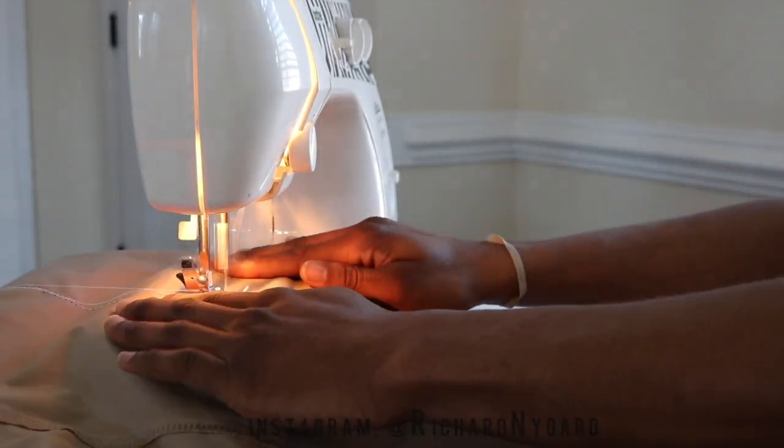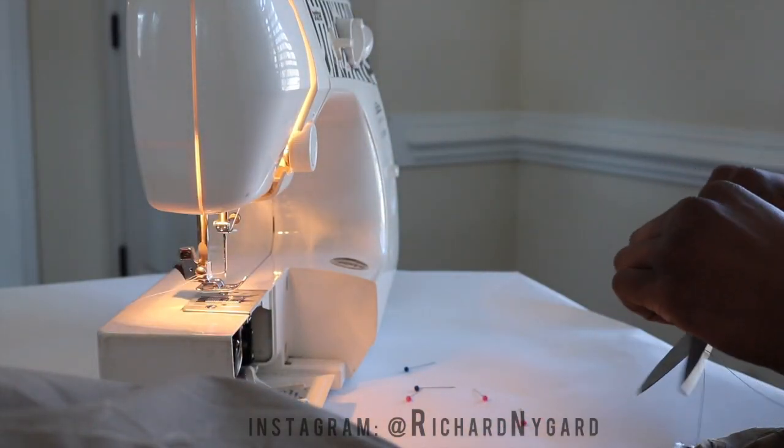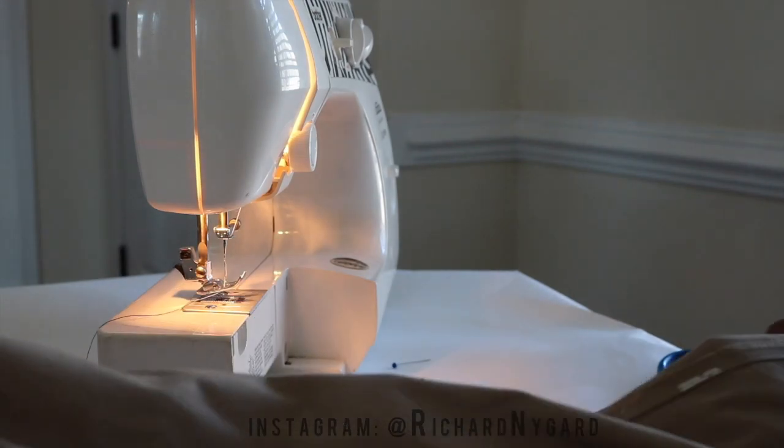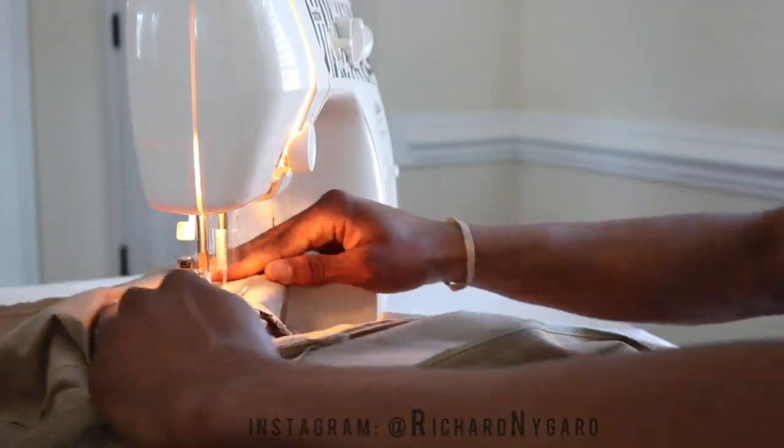After I see that everything is good, I'll just go to my sewing machine. I usually try to do a zigzag stitch straight down, and that's pretty much it — you're done!